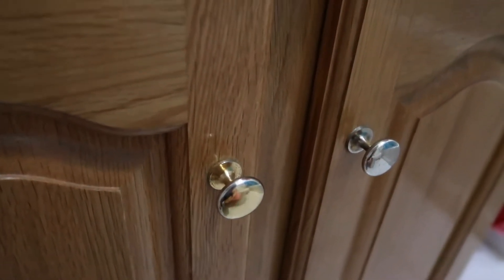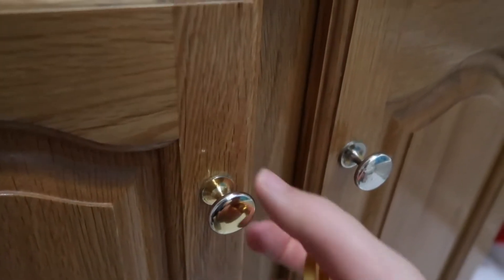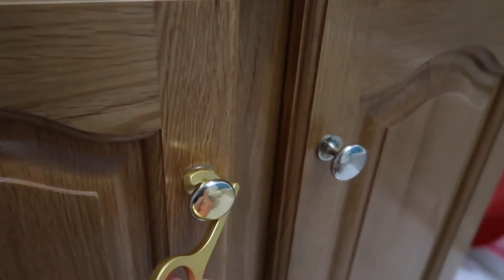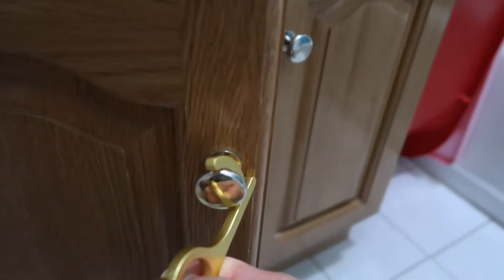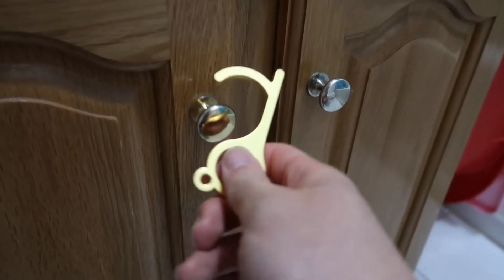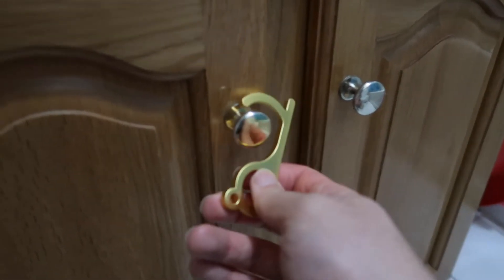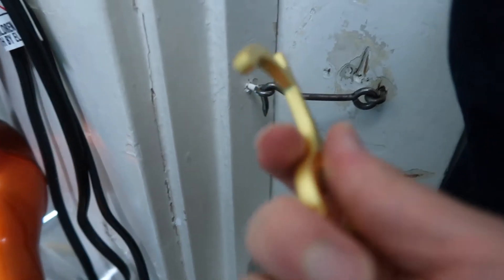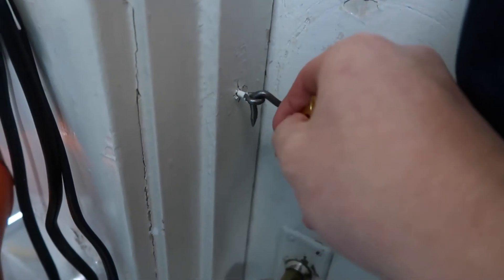Now let's try out the hook part and see how it works. For example, here there's a little turn knob — it's not a full bar — but you can still use the hook to open it, just like this. Closing it is a little harder since it's not an actual bar, but you can still open it without using your hand. You can also use this product to open up things like this and put them down.